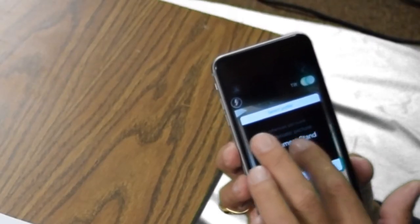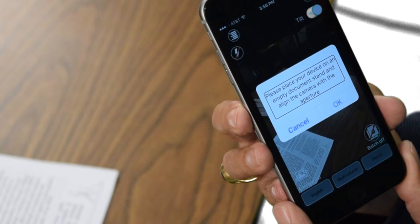I'm going to set the profile to Document Stand. I'll swipe right until I hear 'Done,' then double tap. Immediately, I get a Slide Alert pop-up message: 'Please place your device on an empty document stand and align the camera with the aperture.' So if I'm holding the device and don't have it on a stand, I get that pop-up.